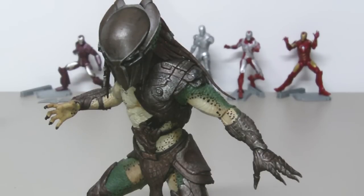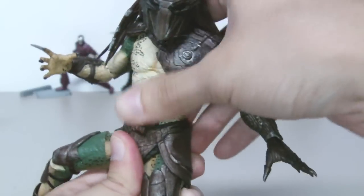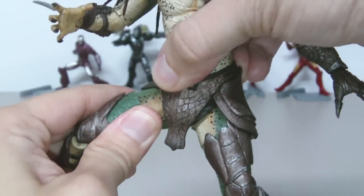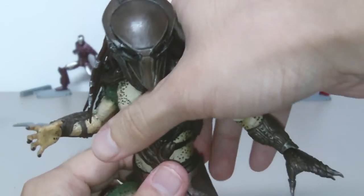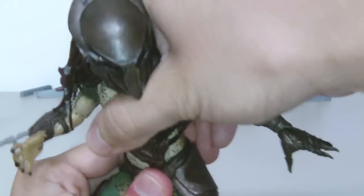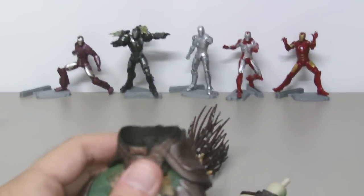I was turning his swivel joints and I noticed that the legs swivel and the upper torso also swivels. While turning the upper torso, I noticed that it is actually removable — and there it goes.